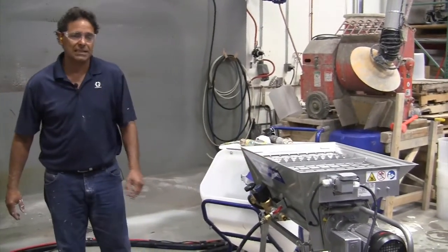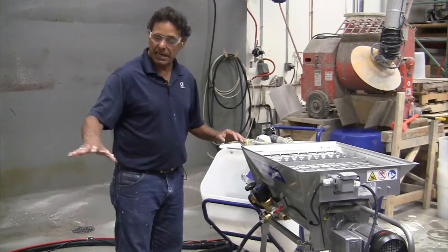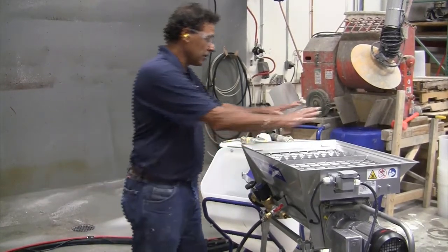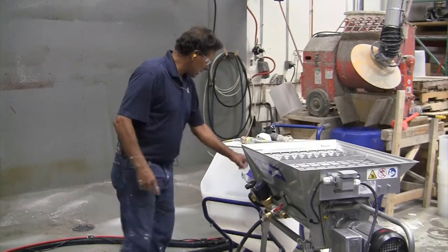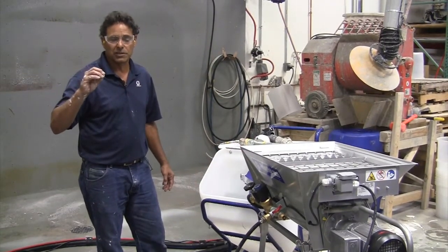We actually have a setup exactly like this on a 32-story high rise in Dallas, Texas. The reason they're utilizing this is because they can take the dry bags of material, drop them in here, and they spit out wet into the pump so they can pump on a high rise from the floors.